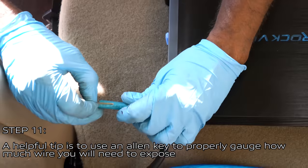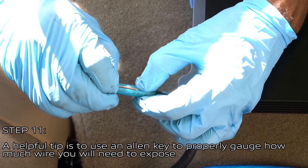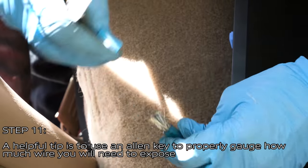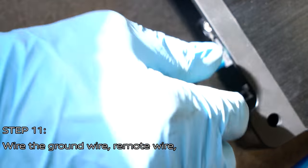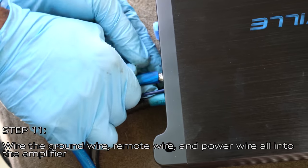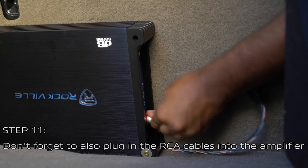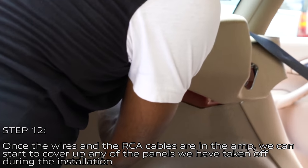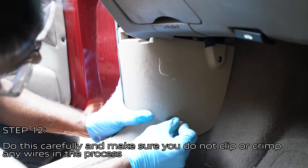When installing the power wire and ground wire into the amplifier, a helpful tip is to use an allen key to properly gauge how much wire you need to expose. Once you have the wire exposed, wire in the ground wire, the remote wire, and then the power wire into the amplifier. Don't forget to also plug in the RCA cables. Once the wires and RCA cables are in the amp, you can start covering up any panels you removed during installation.